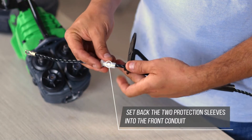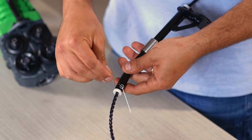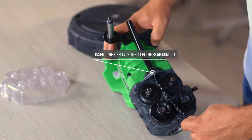Set back the two protection sleeves into the front conduit and fasten the screws. Insert the fish tape through the rear conduit.